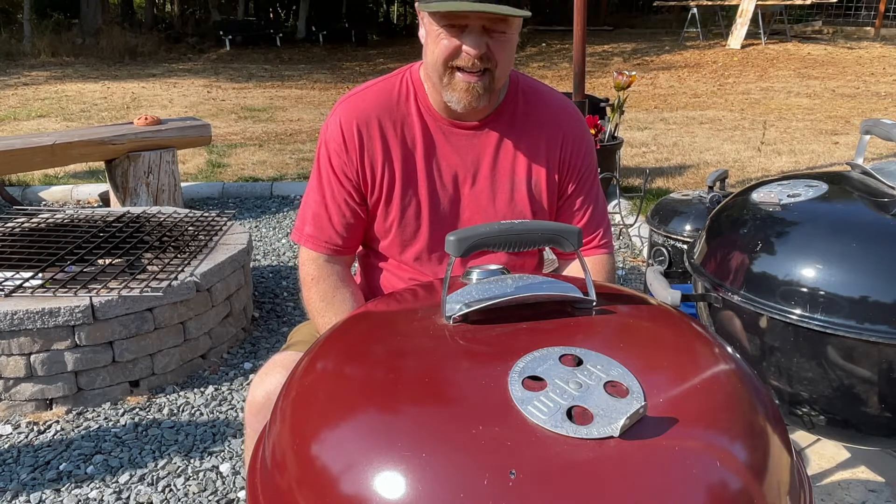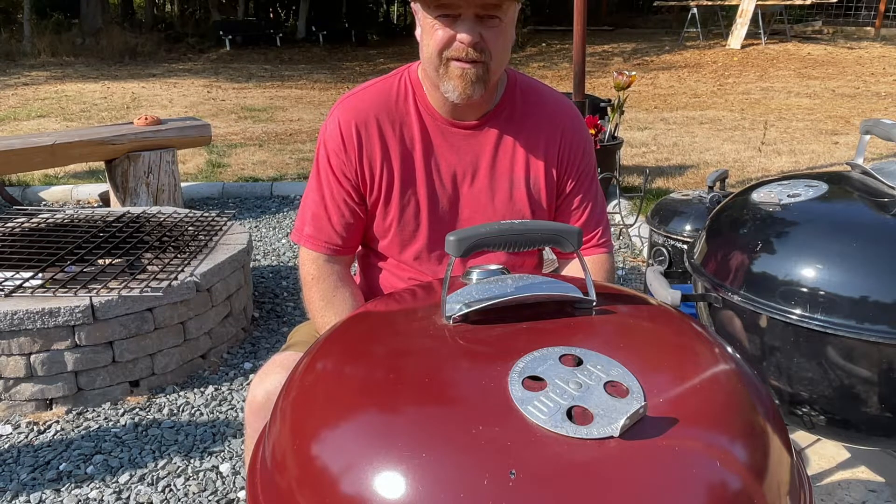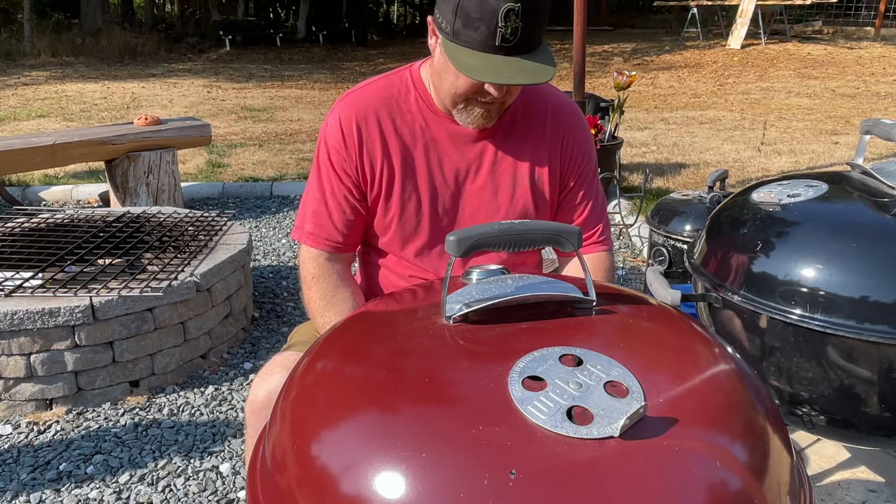After we're done searing, we'll probably get a temperature of around 125-127 degrees. Alright, let's get started.